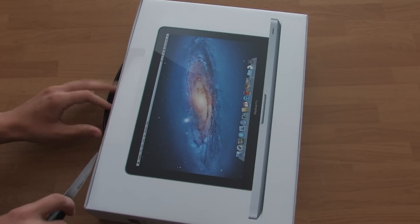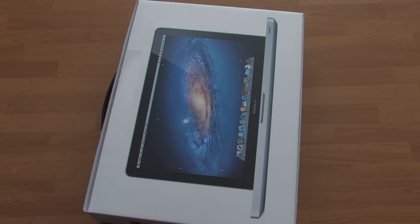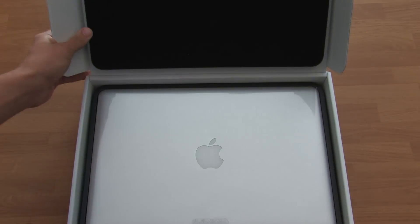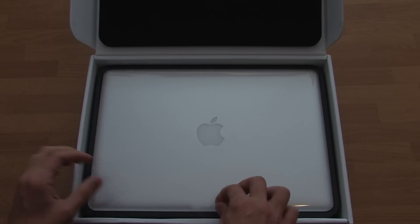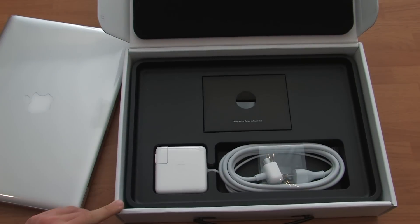I'm going to go ahead and open the box with my knife here. And here's the padded box right there. Here's the MacBook itself, 13-inch — pull it out with the tab. Put that quickly to the side and see what else we got in here.